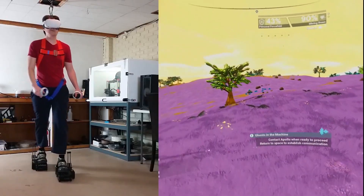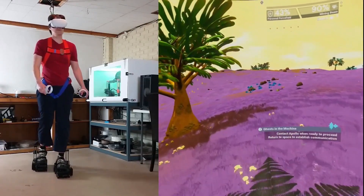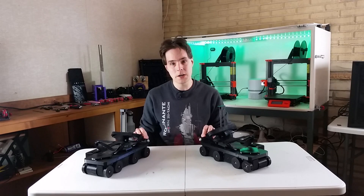Hey guys, I'm Alex and this is Finally Functional. In the last video I shared some improvements I made to make the motion with the VR shoes smoother, and I also went over some problems that the VR shoes are having that I'm going to have to overcome. In this video I'm going to go over my solutions to those problems.